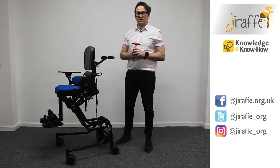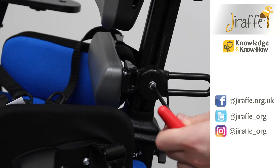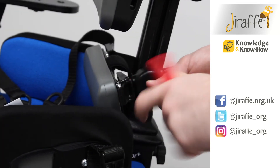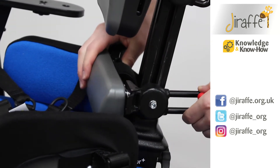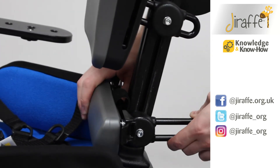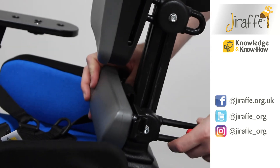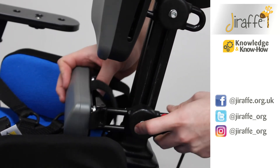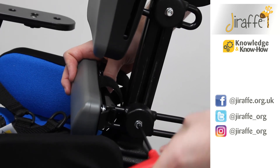Adjusting the lumbar pad on the Junior Plus, we need our 5mm allen key. Simply loosen off the adjustment, and then we have movement out and in — we can move it up the column wherever we need it to be, and we're also able to angle it. Once you've found the location that you would like, you can then tighten the fitting.